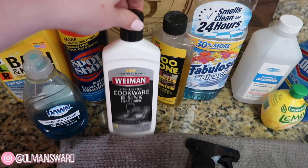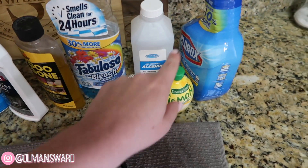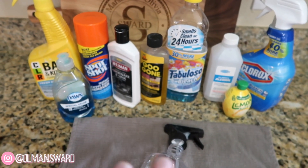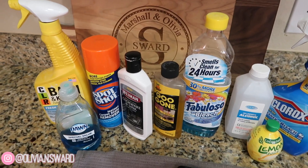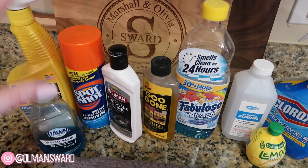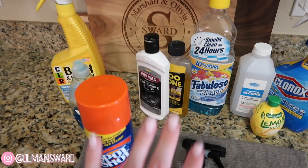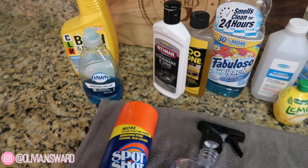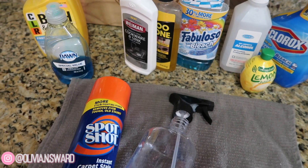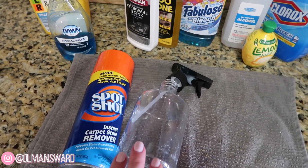I tested CLR, dish soap, Spot Shot, cooktop cleaner, Goo Gone, Fabuloso, rubbing alcohol, lemon, and Clorox — everything you guys recommended that I already had on hand. Although they may work, nothing worked as fast as — drumroll please — Spot Shot. That was the clear winner. A lot of these other products you had to rub on, let sit for a good chunk of time, and even then it didn't completely work. As soon as I sprayed Spot Shot on it and started rubbing, I noticed it was coming right off.